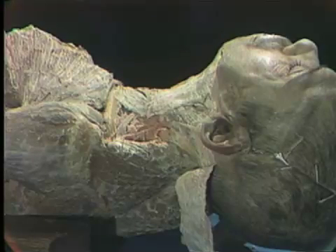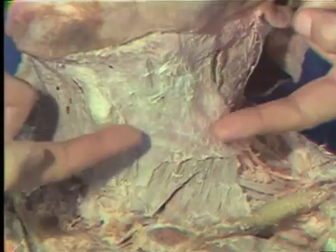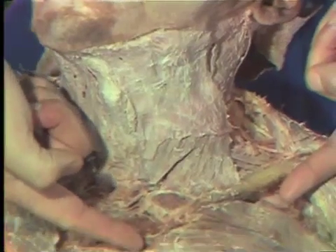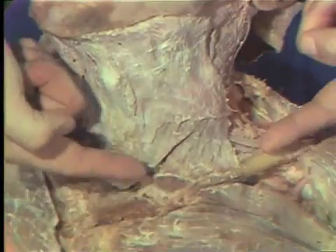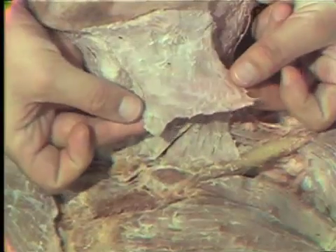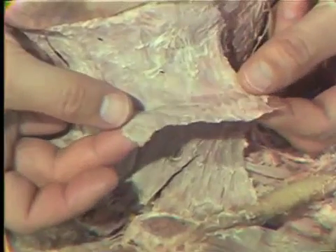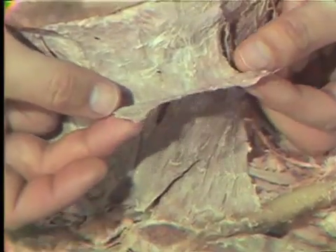The platysma muscle is actually a muscle of facial expression. Although it is not in the facial region, it extends downward on both sides from the jawline above down into the skin of the upper chest. However, in that we have dissected this upper chest region already, the muscle has been cut in our dissection. Notice this muscle is extremely thin — this and one of the muscles around the eye are probably the thinnest muscles of the body.